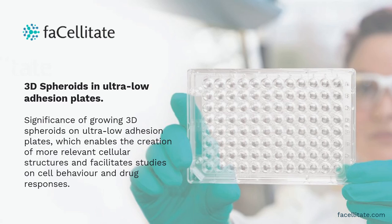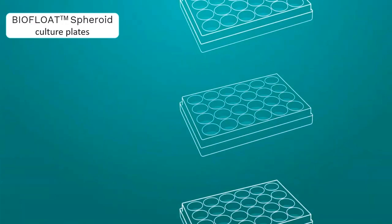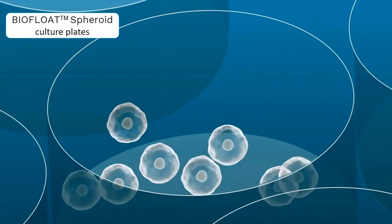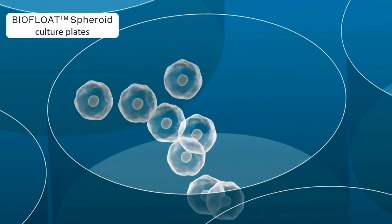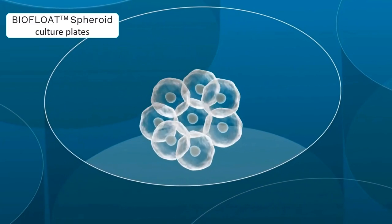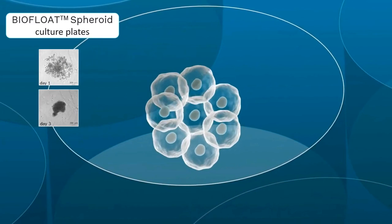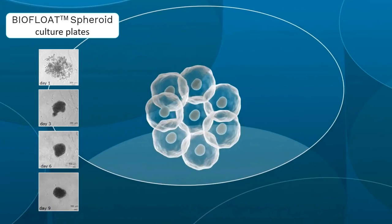3D cell culture models have become increasingly popular. 3D models allow physical cell-cell and cell-extracellular matrix communication in every dimension. Growing cell cultures as 3D spheroids on ultra-low adhesion plates is essential because it mimics the natural cellular microenvironment more accurately, promoting cell-cell interactions and nutrient diffusion, which are crucial for cell behavior and drug response studies.